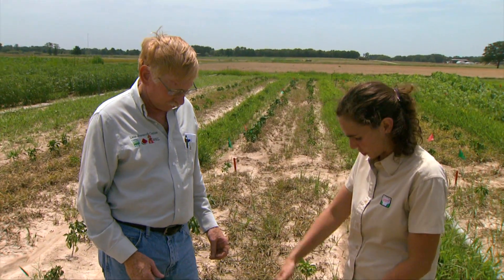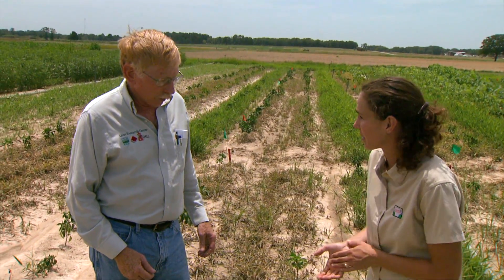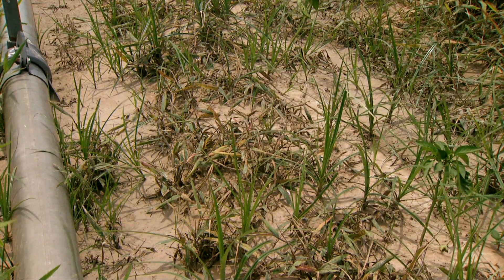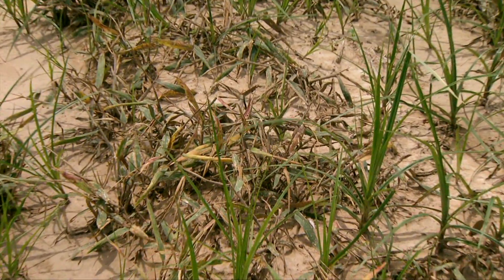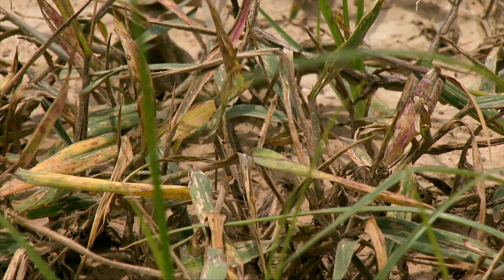In these trials, you're applying the herbicide directly alongside the plants? Right. These materials will control weeds, but they'll also control the crop plant. So we need to look at directed type applications where you use a sprayer and hold it carefully so it sprays the weeds and doesn't spray the crop. You may have some kind of a shield or something there to protect and keep the spray off of the crop.